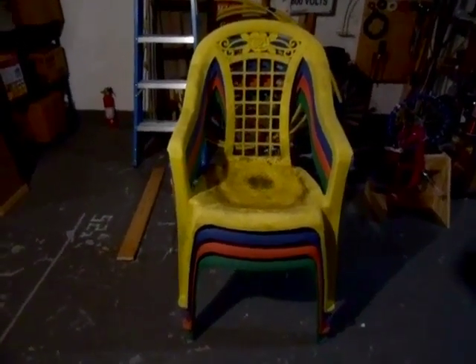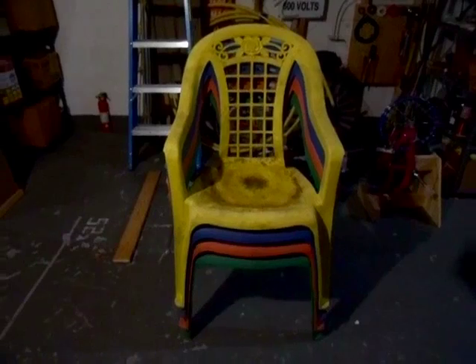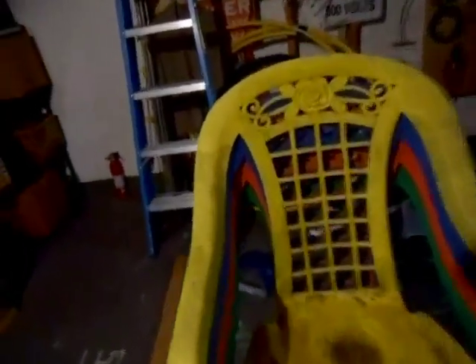As soon as I saw these chairs, I knew they were U.S. Leisure chairs, because they look absolutely identical to the Montego chair made by U.S. Leisure. I mean, it had the same shape and everything. The only thing that was different was the back.